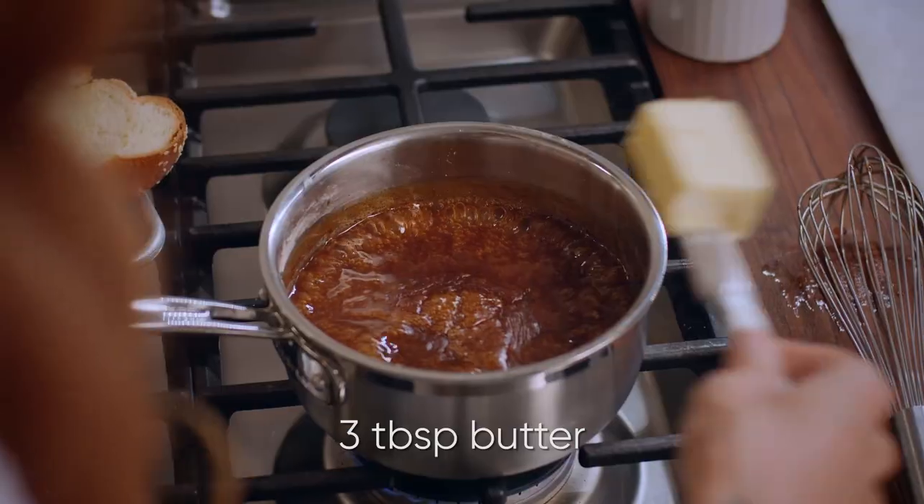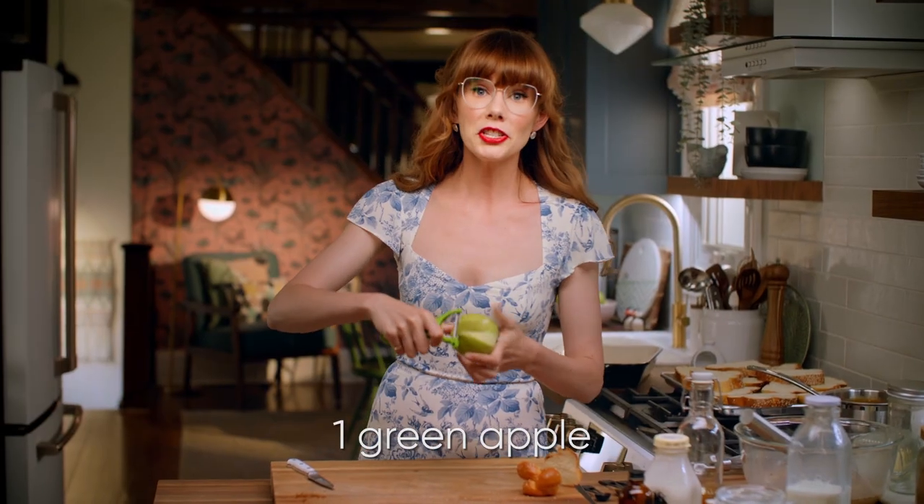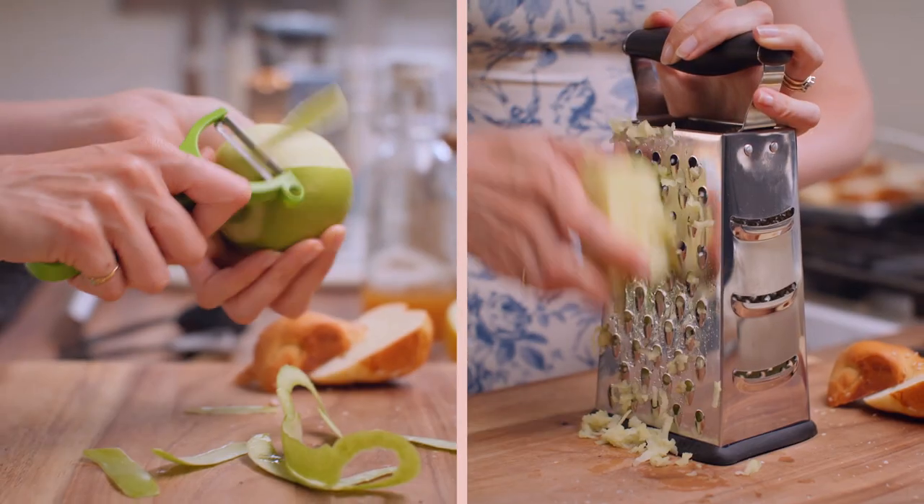This syrup smells so good. I'm going to add in three tablespoons of butter and set that aside to cool down. I've got a tart green apple here that I'm just going to peel, and I want to grate it on the large side of a box grater.